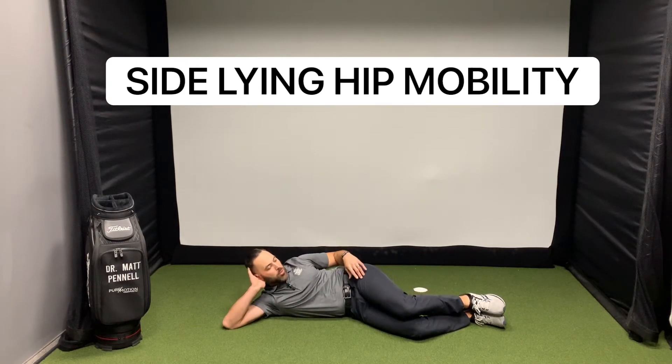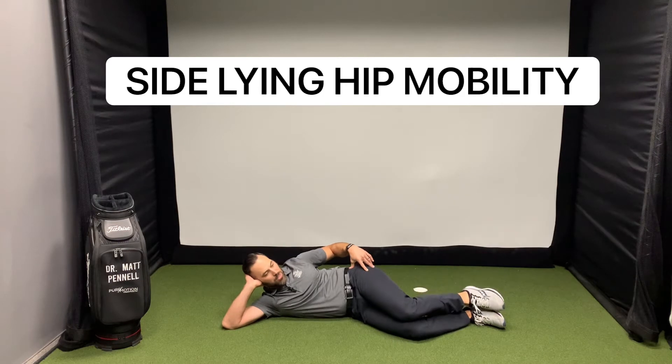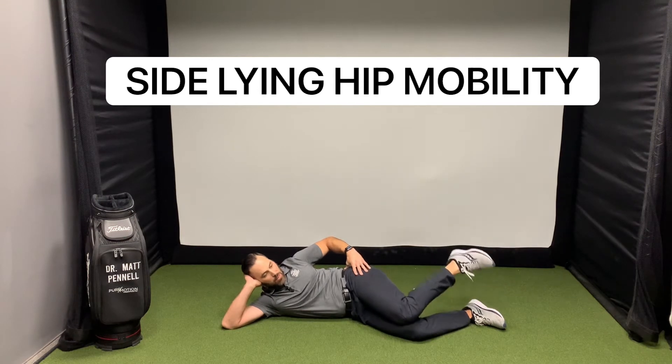Then the next one we're going to do is go knees together, keeping that part, and we're going to open up that part of the hip. So the first one was hip external rotation — this is hip internal rotation. Same thing, 10 of those.